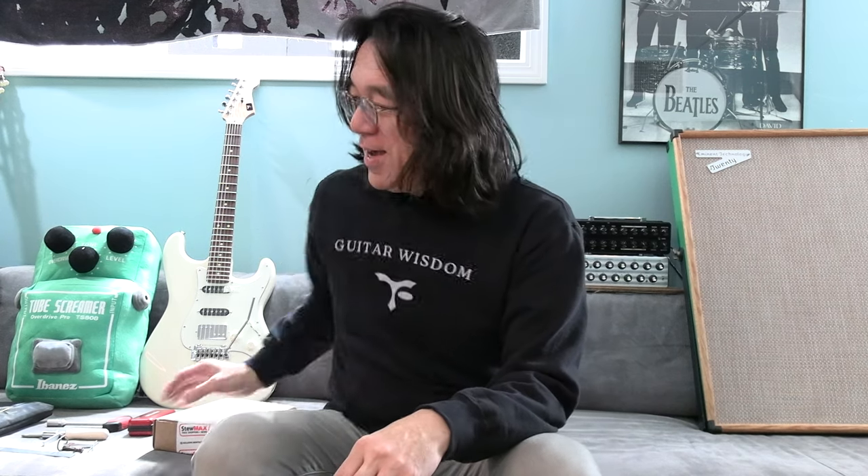Hi, how are you? Thank you so much for watching Tomoshi's Music. Today, unboxing day!